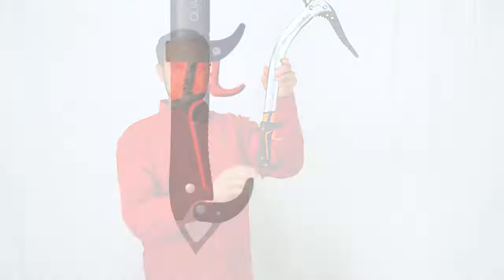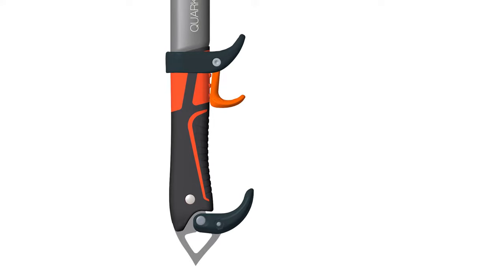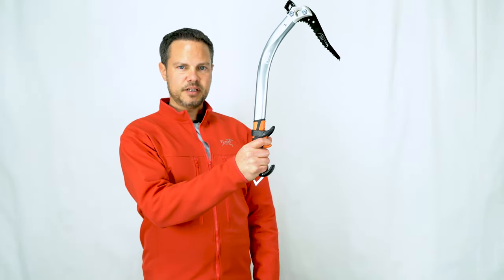The lower handle has now been over-molded in the same kind of high-friction rubber as before, but flatter on the sides and flatter on the front, giving us a better index and purchase. This means the tool twists less in the hand when climbing with it.